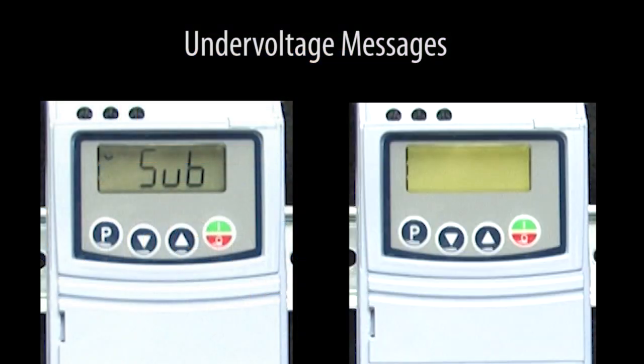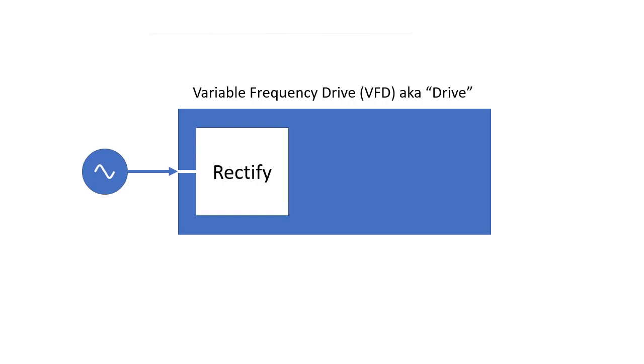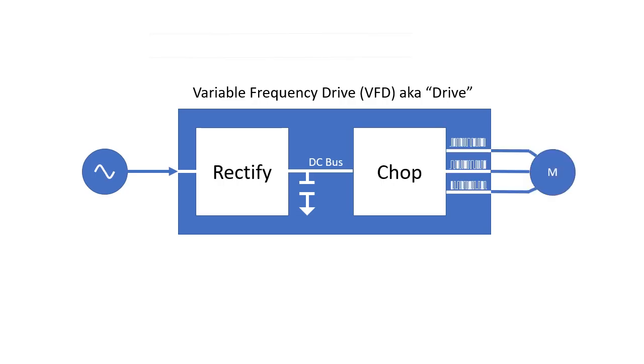The SUB indication or the F21 fault both tell us there isn't enough DC bus voltage for the drive to enable the output to the motor. A drive takes an AC input, rectifies it, and runs it across a large capacitor to create a DC signal which is chopped and sent out to a motor. By adjusting the chopping on the three phases, the drive can very accurately control the speed of the motor. These faults are telling us that this DC level is too low for the chopper to do its job.